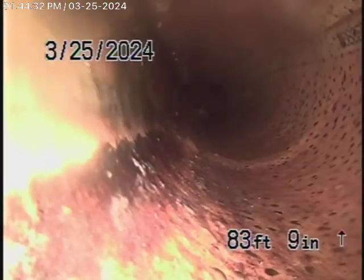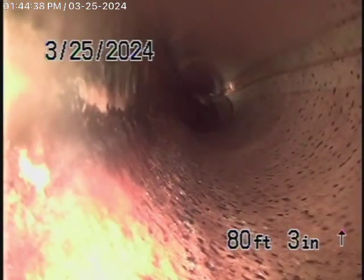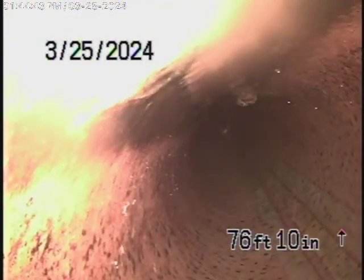But it appears to be in good condition. There was a little bit of water standing at the end of the lining, and you can see it's starting to wear away a little bit. One thing for certain: you should never run a cable with a blade through a lining because you can destroy it. If anything, it would always have to be cleaned with a hydrojetter very carefully.